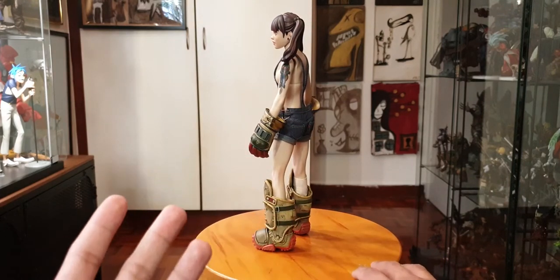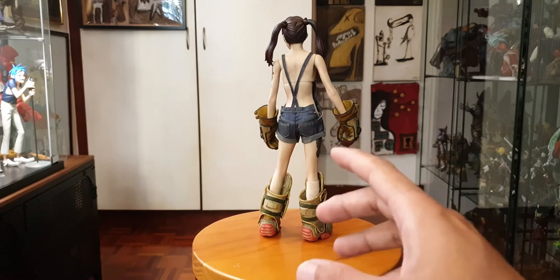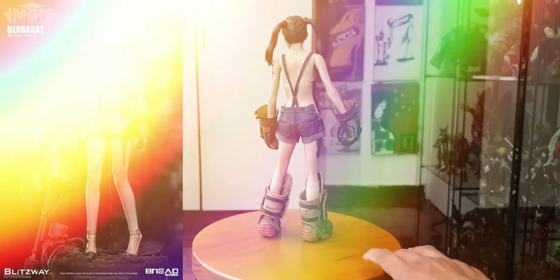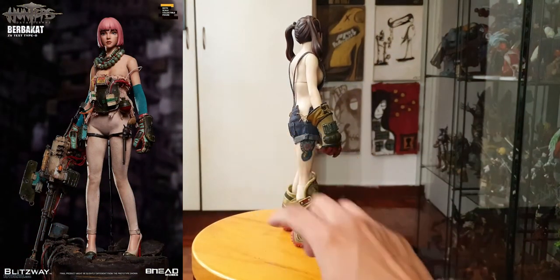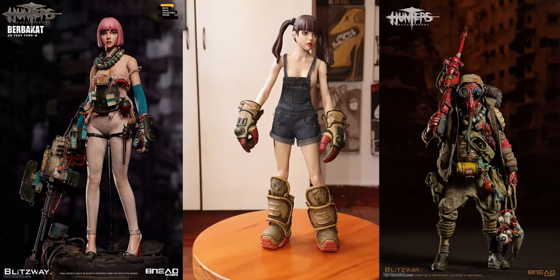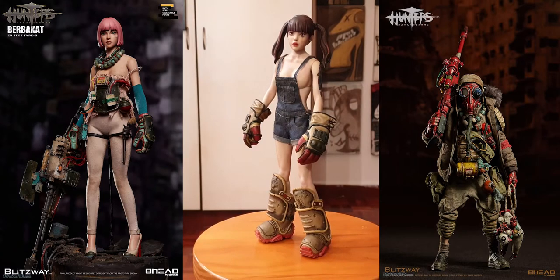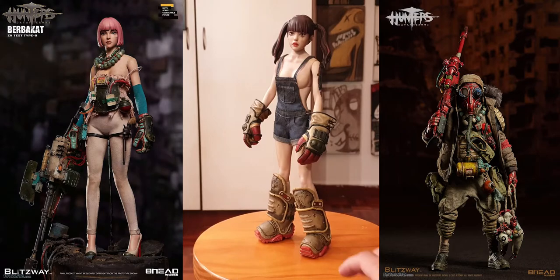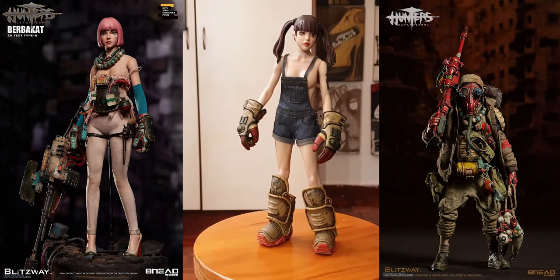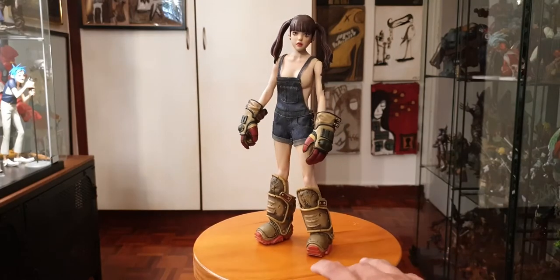This line also has two more figures - there's one called the Burbacott, an android which I have over there, and the first one they made is called The Boy, a wasteland sniper forager stalker kind of guy. Unfortunately he's sold out and any attempts to get him are fruitless because these guys go for a lot after they sell out. They're so limited - once they're sold out you're stuck with secondhand market prices. So if you have a chance to pre-order them or get them for a fair deal, just get them.